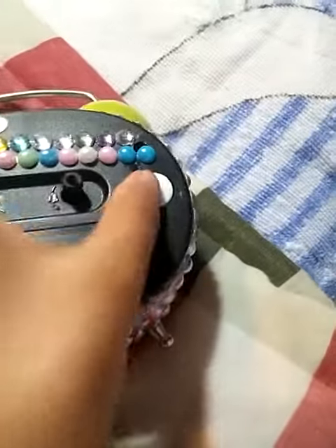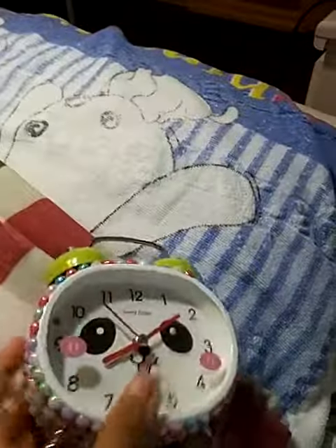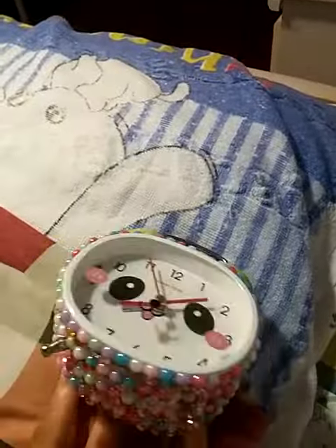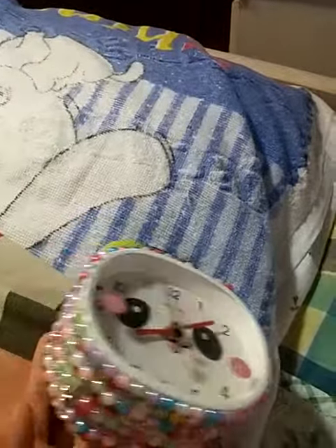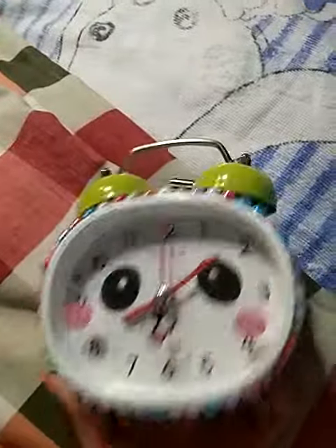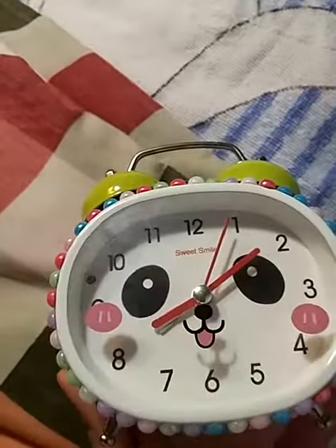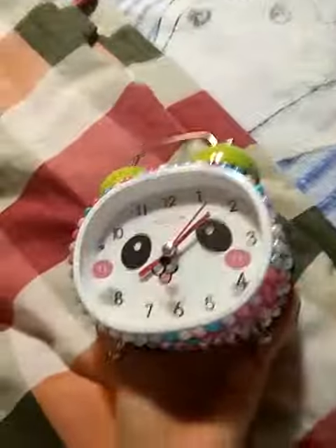And when you press onto this, you can see a little bit of light. And the sound is really, really loud so it might wake up a lot of people. But my dad is really good at electronics, so he can fix the alarm and it won't make that much noise.